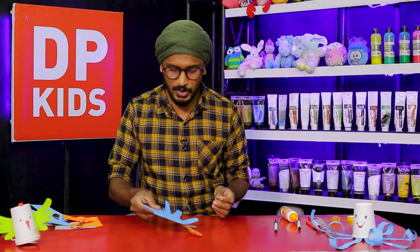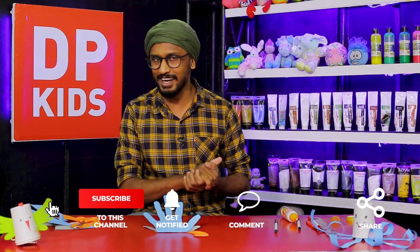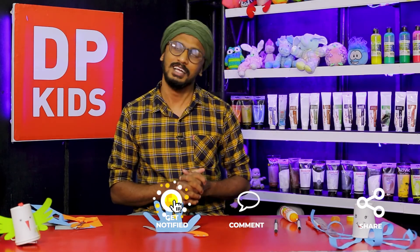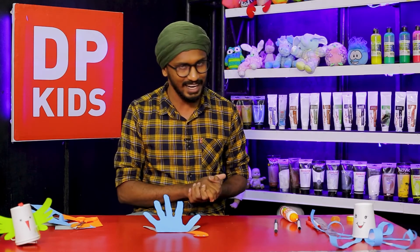I hope you enjoyed this video. If you are interested in this video, I will tell you about the DP Kids. You will see that in my description. I hope you enjoyed this video.